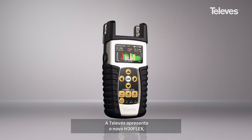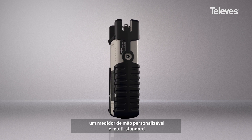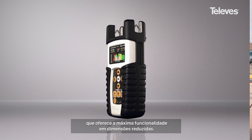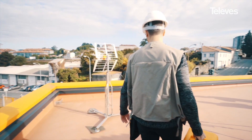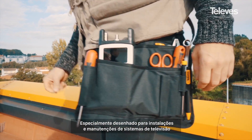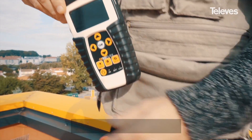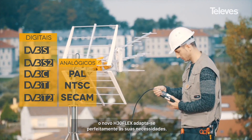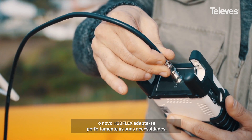Televis introduces the new H30 Flex, a pocket-sized multi-standard meter that is fully customizable, offering maximum functionality in the smallest format. Specially designed to install and maintain television distribution systems based on either digital or analog modulations, the new H30 Flex is fully adapted to your needs.